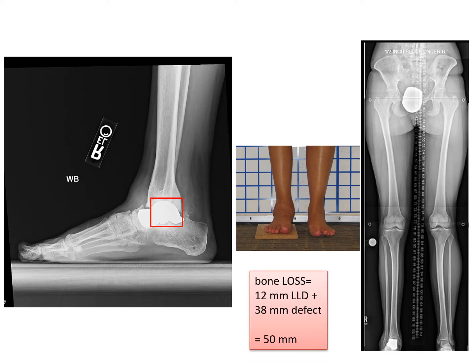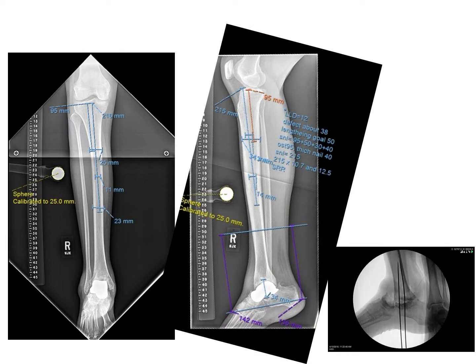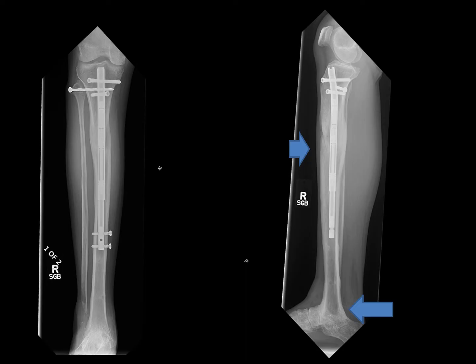This is a complex limb salvage problem because there is bone loss of five centimeters, or 50 millimeters. A limb salvage approach was taken, entailing a combination of ankle arthrodesis — a tibial-calcaneal fusion — after removal of the talus implant, and then a proximal osteotomy for lengthening of the tibia to make up for the bone loss. It's a bifocal approach: two areas being worked on — the ankle arthrodesis and the lengthening. The patient is allowed to stand and walk during treatment, and at the end of successful treatment there is fusion of the tibia to the calcaneus and lengthening of the tibia with an internal lengthening rod.